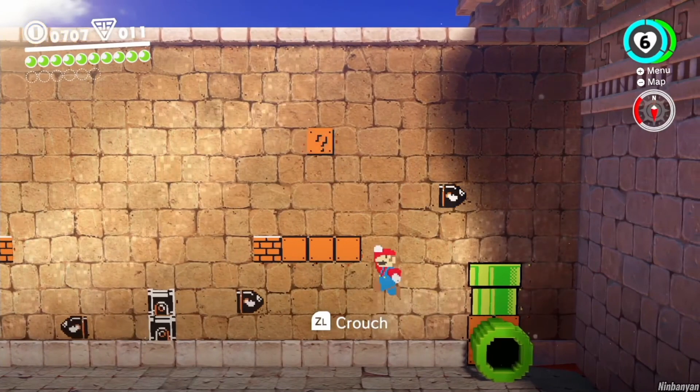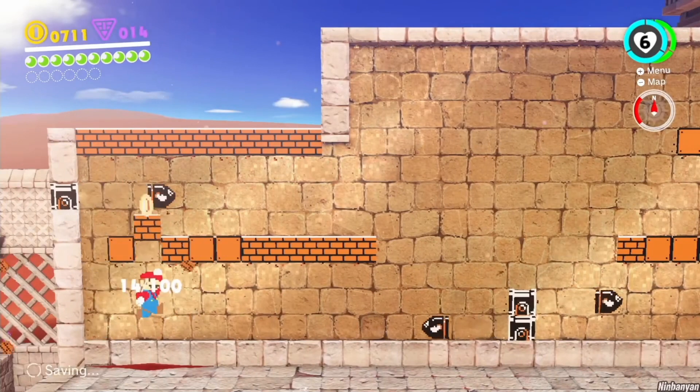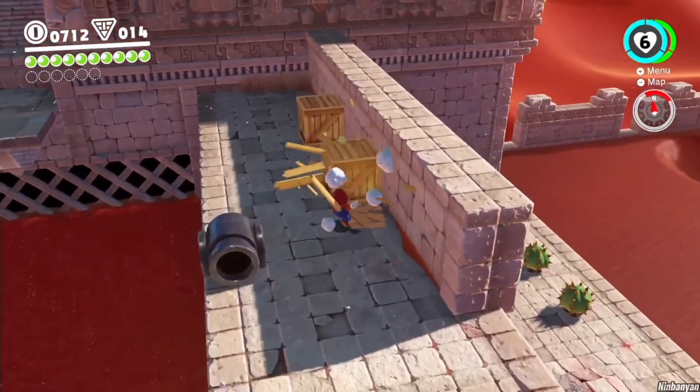For example, you can press down to pound, you can double jump, or dive, or throw the cap, or even jump on the cap. These are all interesting questions that can make a movement system rich and enjoyable.